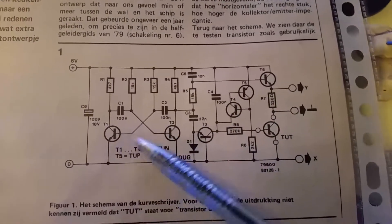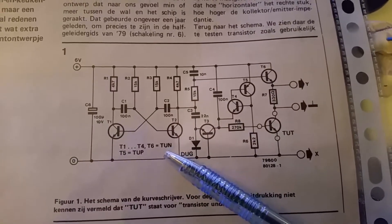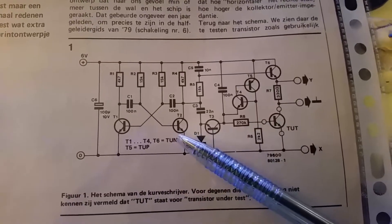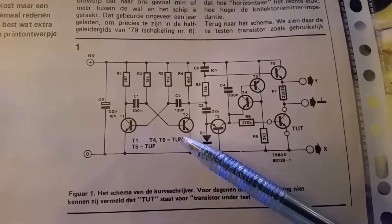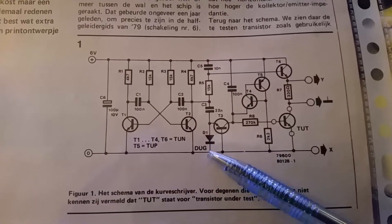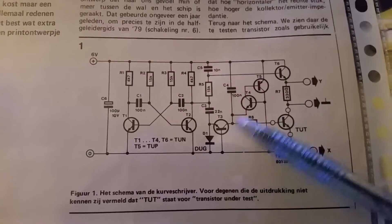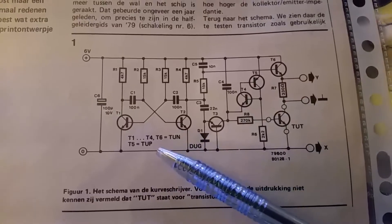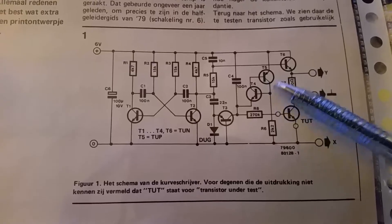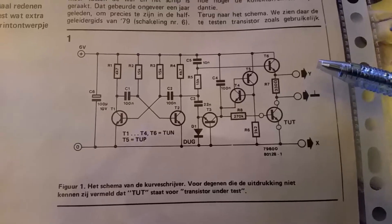There's a square wave generator here. TUN means transistor universal NPN — I used the 2N3904 for this. DUG stands for diode universal germanium, so any germanium diode will do. And TUP is a PNP transistor — I used the BC559 for this. Here's the transistor under test.